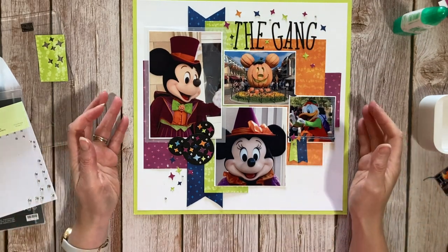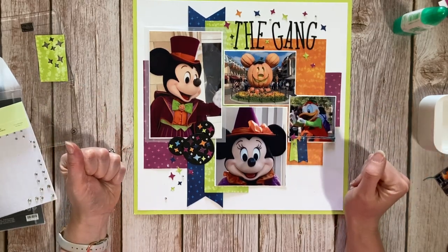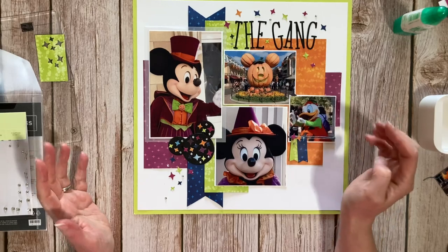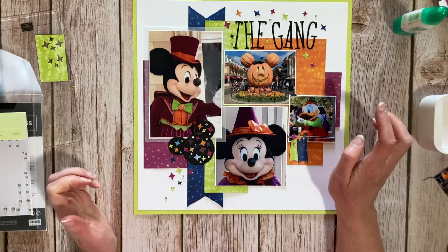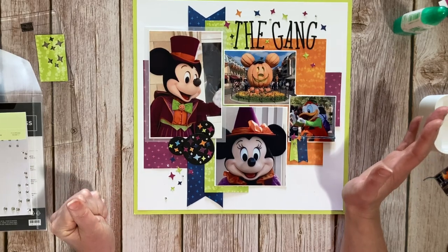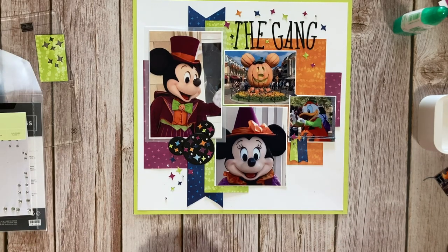So that is my layout using the Stargazing DSP, trying to show a different way of using the papers — using different photographs that aren't about space. I've used the Alphabet Alamode for the title, the Reach for the Stars dies to make the Mickey head, and all the stars are from the Reach for the Stars dies as well. Thank you for joining me — hope you enjoyed my layout! Please leave a comment below, like and subscribe to my channel. It'd be really helpful, and if you want to say anything about how I could have done the Mickey head better, please feel free. Thank you very much, bye!